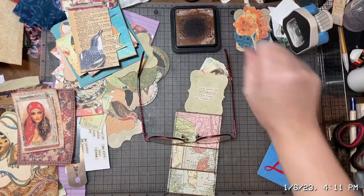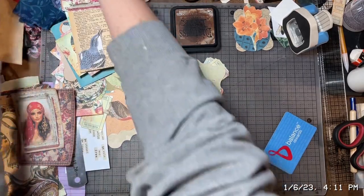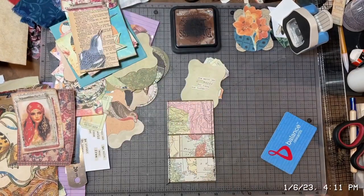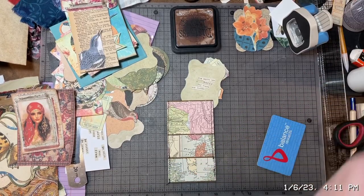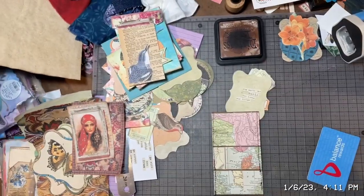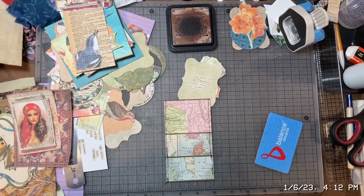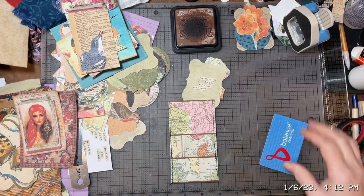Hey guys, this is Tara. I am back for a second video. I'm making some ephemera for this Boho Gypsy journal that I'm working on, and I just figured I would bring you guys along. Sorry, this is gonna shake — I'm gonna plug in the mic here. Hopefully that'll work. I hope you guys can hear me okay.